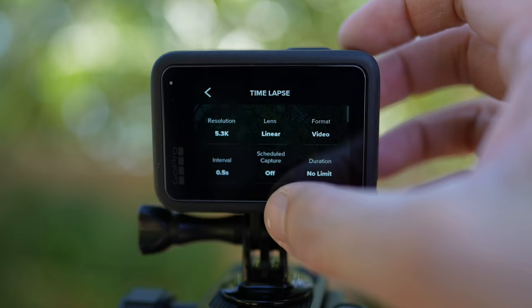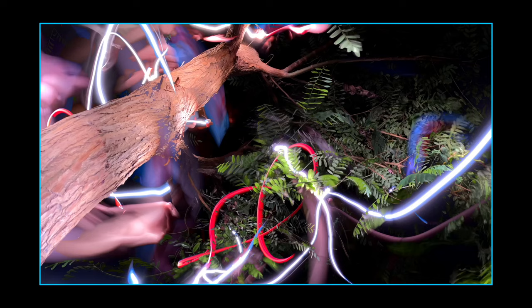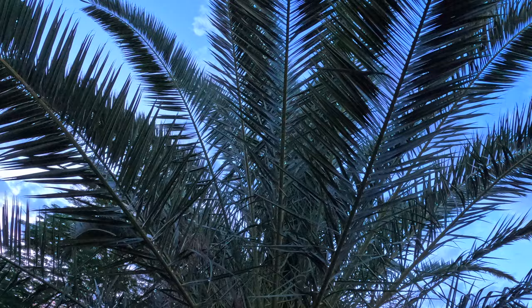The GoPro automatically turns your light painting exposure into a video. You can freeze the last frame and keyframe some movement so it doesn't look like the video froze. Because you're recording at high resolution, you can also export any frame as a still image — either from the GoPro app or editing software — and end up with a really cool light painting still image to share.